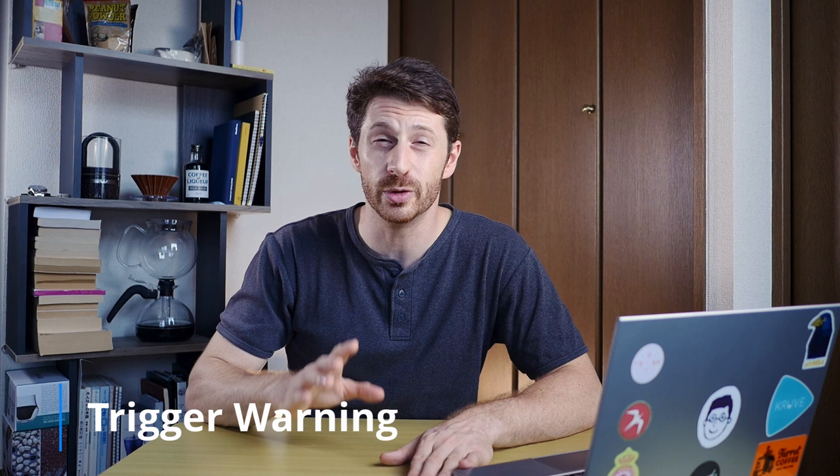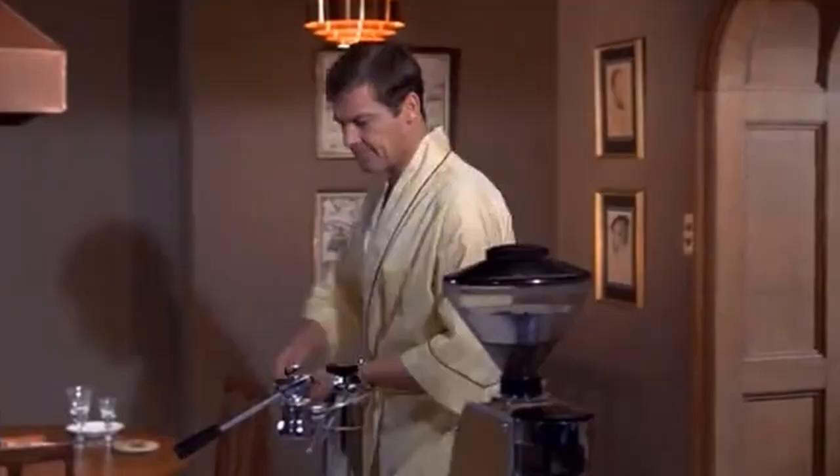Hi everyone, today I'm going to look at some of the best and worst depictions of the art of making espresso in movies and TV. As people who regularly watch this channel know, I make videos for home espresso lovers and I'm going to lead this one with a trigger warning. Some of these scenes may be very upsetting to people who know even the most basic functions of an espresso machine. Let's get into it.